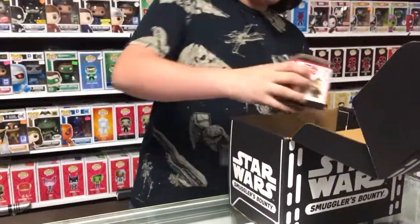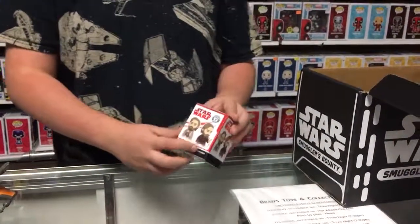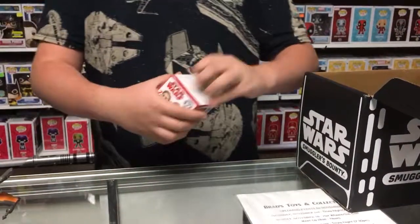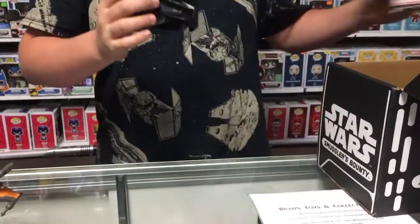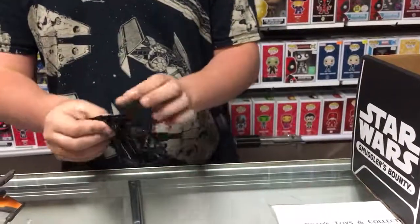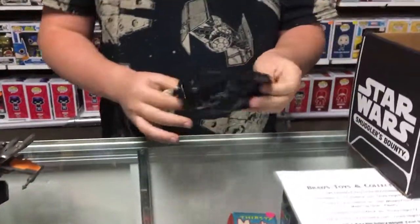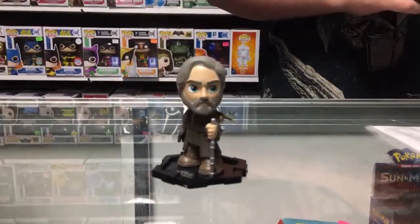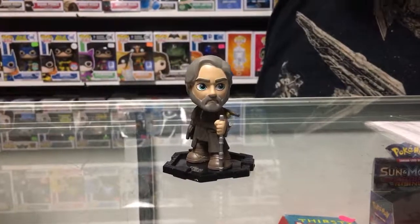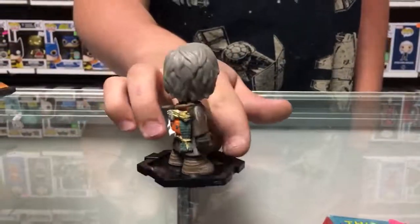So then going into the next thing, we have the Mystery Mini right here, which comes with either one of the other Luke Skywalkers. So we'll open that. Okay, and we got this Luke Skywalker with his cane. He's really cool because it looks like he's just on the island being a little survivor.